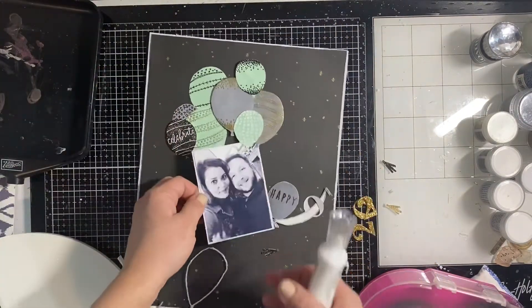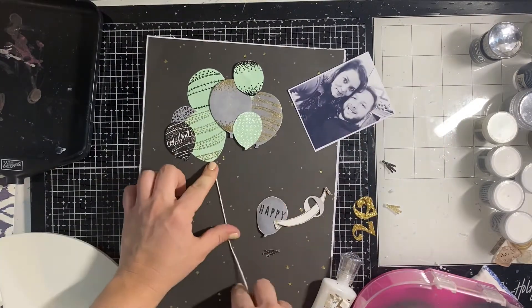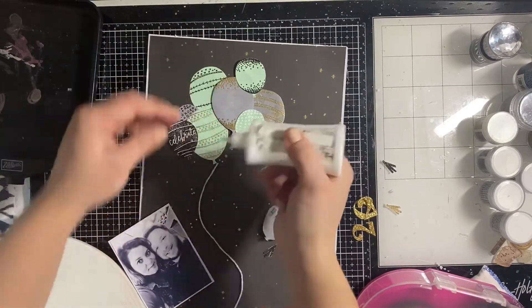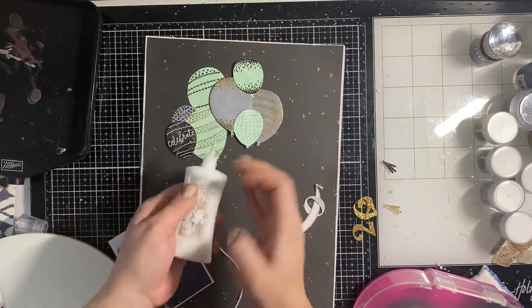I really like the different dimensions and texture that gives. I'm adding some string for the balloons — I grab this baker's twine that's white with gold sparkle in it. I use my Nouveau Glue and stick down the twine at the end, then twist it the way I want it to look.